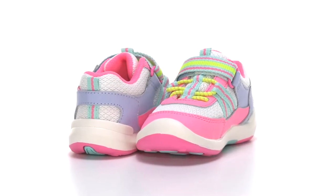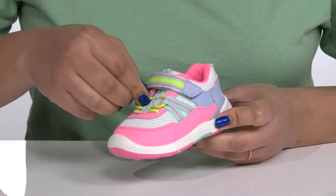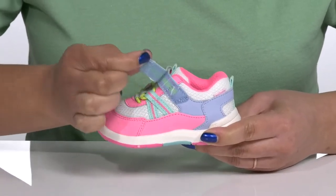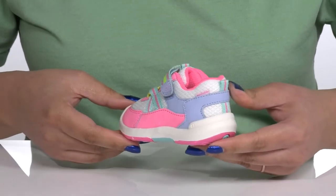Keep your child looking fresh with these sneakers by Stride Rite. They feature a leather and textile upper with a bungee lace-up closure to give them a secure and comfortable fit, and a strap that goes over their ankle with an adjustable hook and loop closure to help lock them into place.